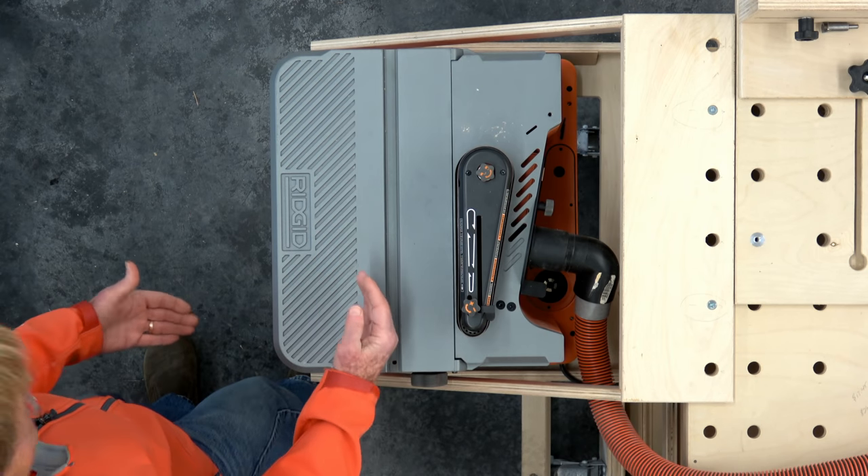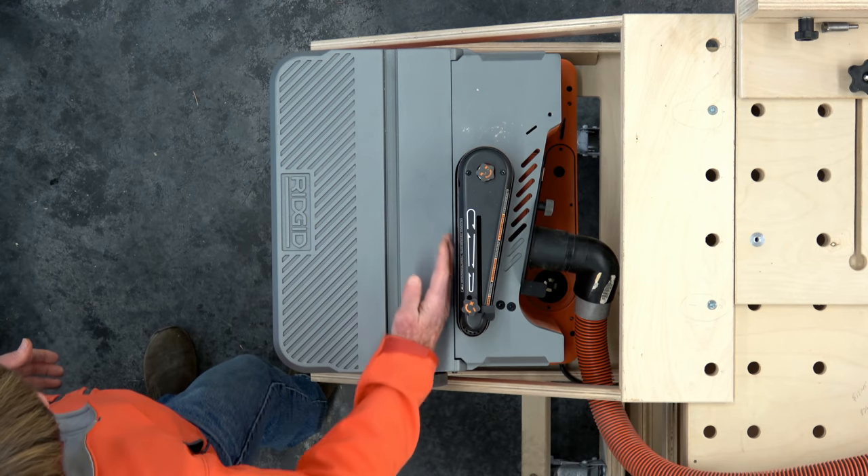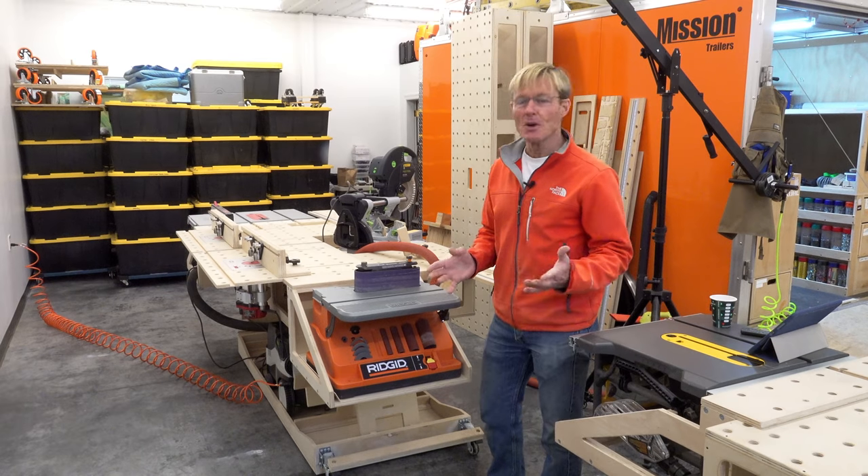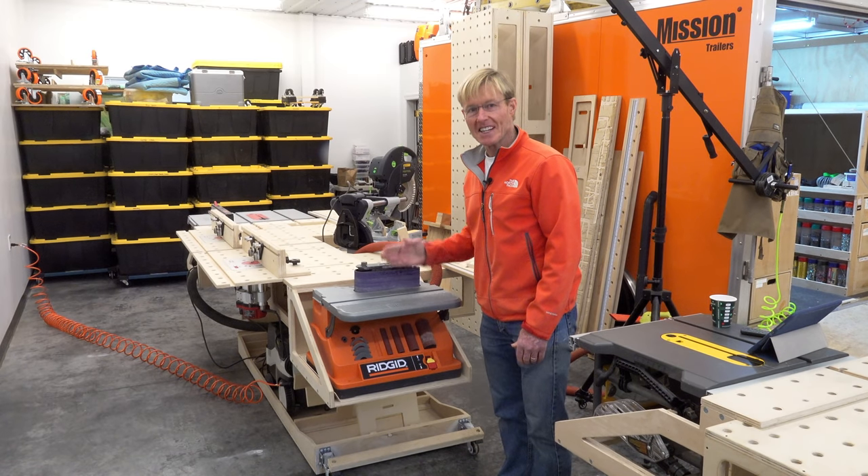There's a knob here with a plus and minus that will center the belt. Once I turn the machine on, it'll start to move and I can dial this in until it stays in place. You'll see when I turn it on — it's not only a 4x24 belt sander, but it oscillates.